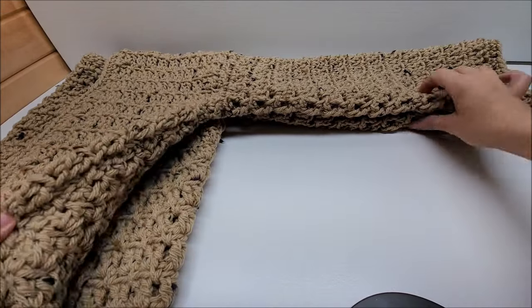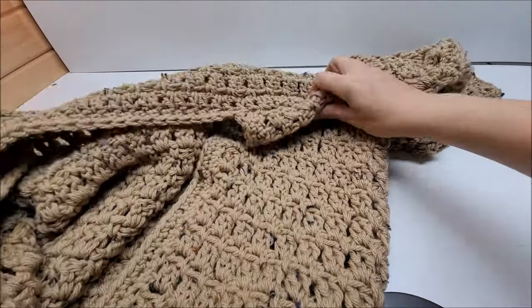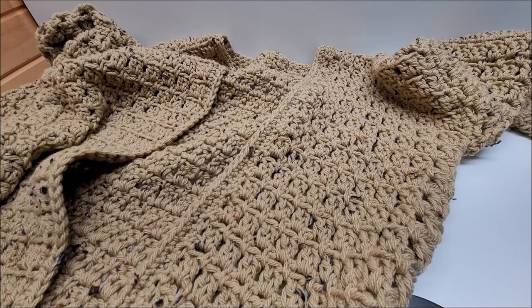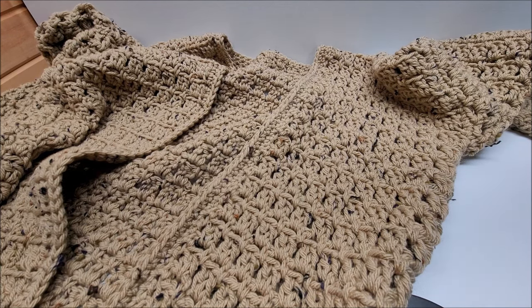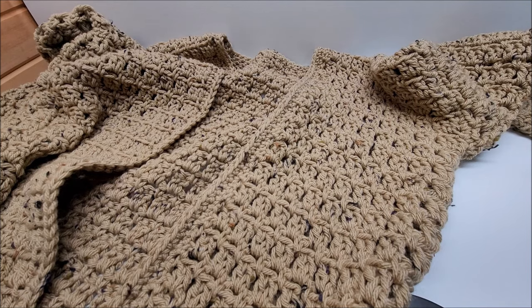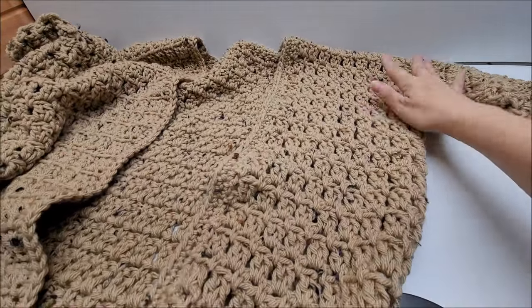Hi everybody, it's Crystal. Today I'm going to show you how to make this cardigan. It's a bit oversized and it's actually very easy and very quick to do because we're going to be using a bulky yarn. Please refer to the description box for the chain amount for different sizes, measurements for different sizes, and the amount of yarn you'll need. I'm going to show you how to do the stitch, how we edge it, and how to put the sleeves on.